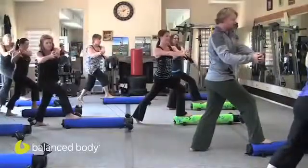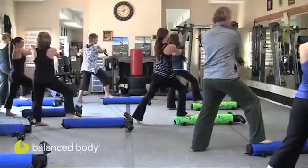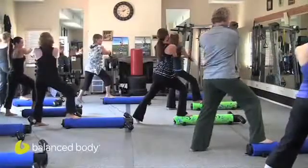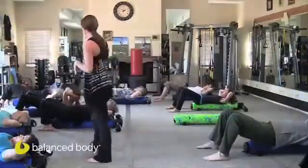To the right again — twist. Good. Come back to center. To the left — twist. And center. Again right, twist. Good. Come center. And twist. It's like you're swiveling around right underneath the rib cage. The lower half of the body. Good. And again, exhale, lift it up.